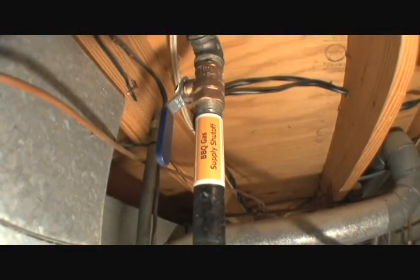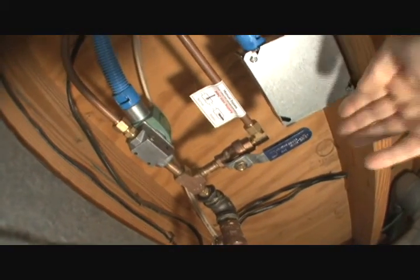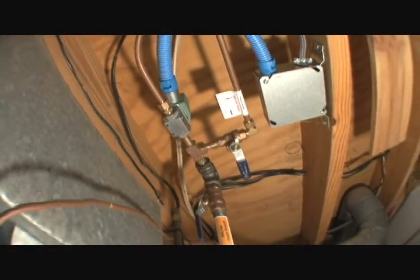The gas is controlled by a single solenoid spring-loaded valve, so if there's a problem with the interface or if the power goes out, the valve will snap shut. This manual bypass valve makes sure that a computer problem won't hold up our dinner.